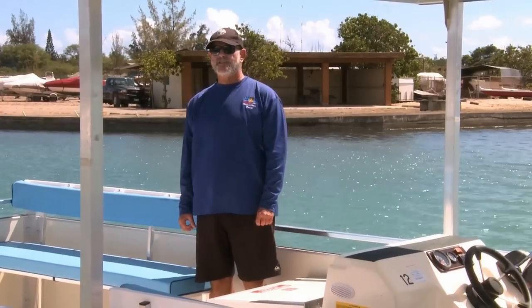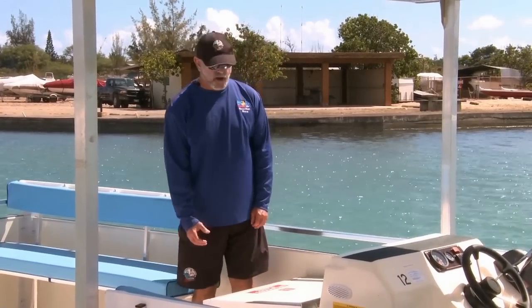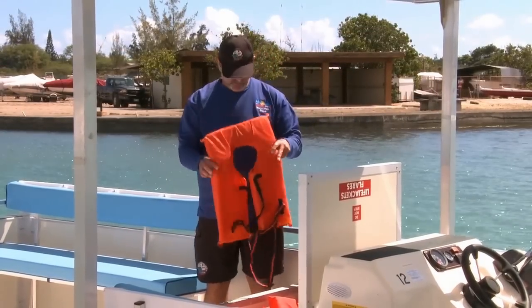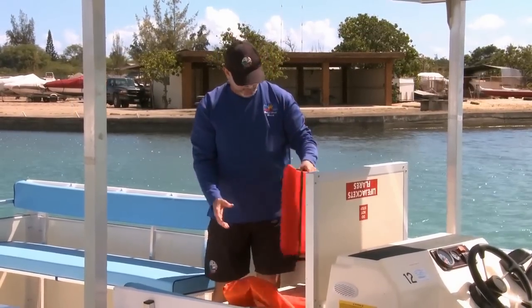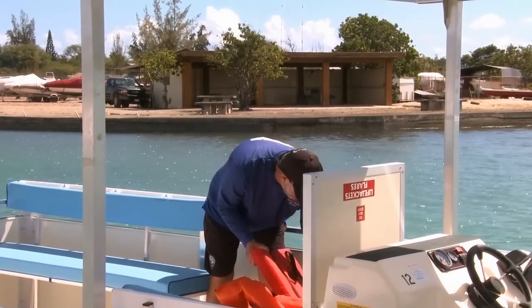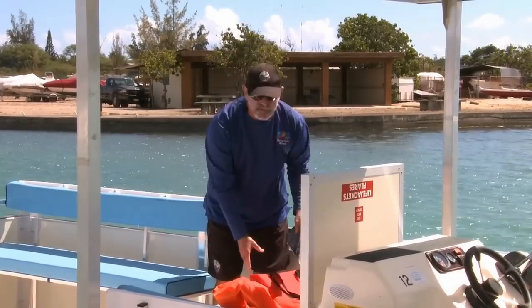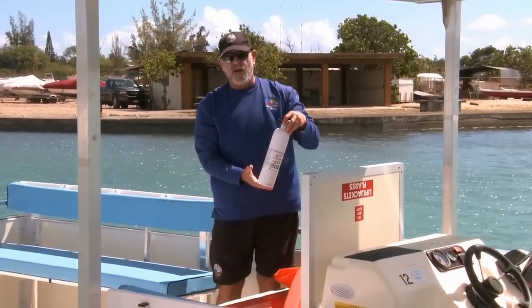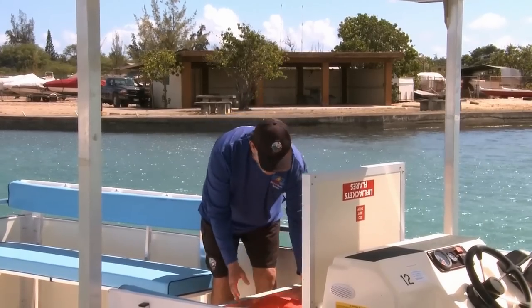This is one of our 10 passenger pontoon boats. The number of passengers is determined by the marina. In this compartment I have 10 adult life jackets, one throwable cushion, flares — which you shouldn't have to use, especially during the day — and a fire extinguisher. So there's most of your safety equipment in here.